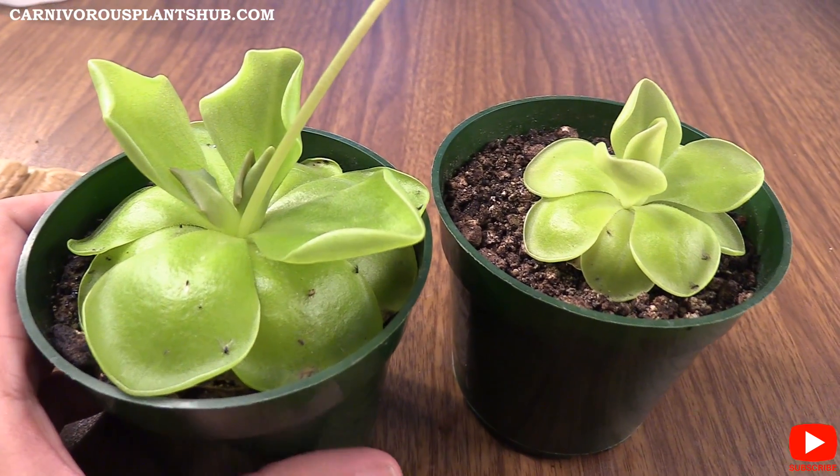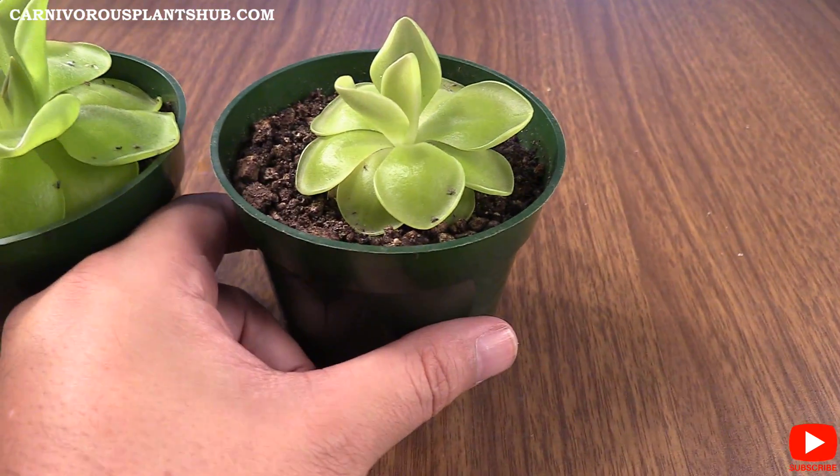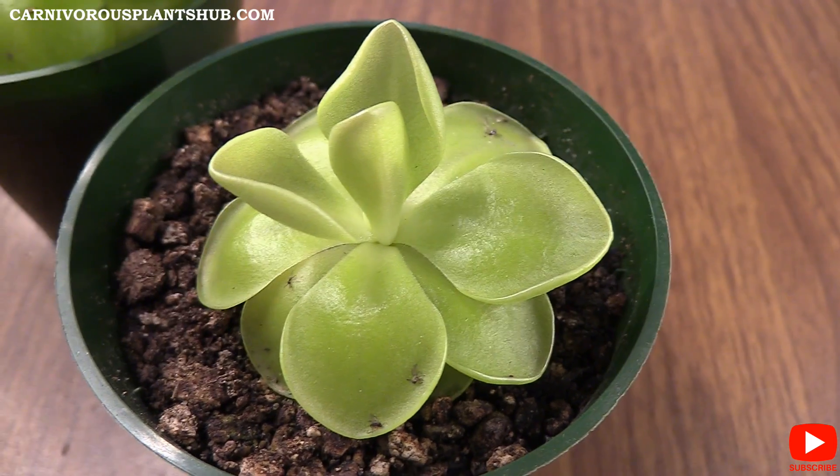One thing you're going to notice right away is these are quite a bit different in size. Let me bring this one over here first and tell you a little story about it — what happened and why this one's so much smaller.